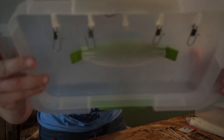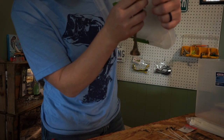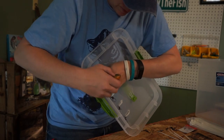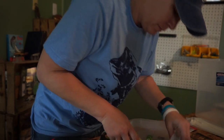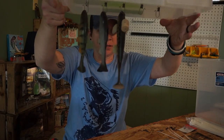Now you just have these snaps. All you're going to do is hang your baits on the snaps. There you go — you have your soft plastics where they can hang.